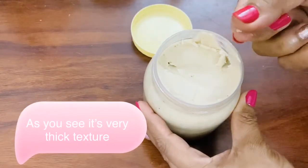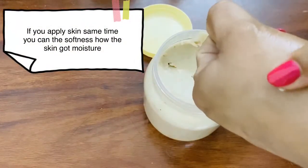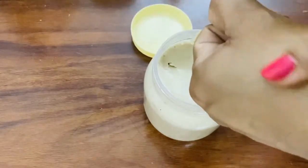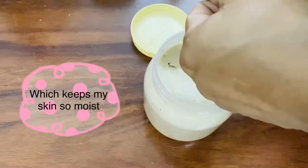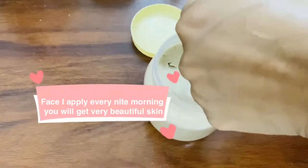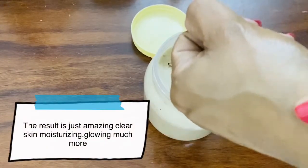It has a light color and a thick texture. If you apply it to the skin, it has a nice result. It gives very nice skin. That is why we apply it to our face in the morning — for beautiful, clear, and glowing skin.